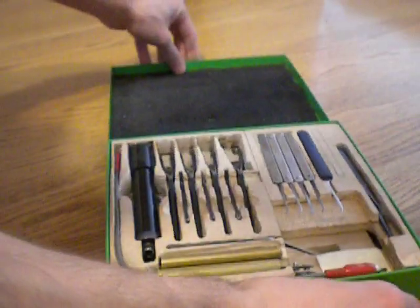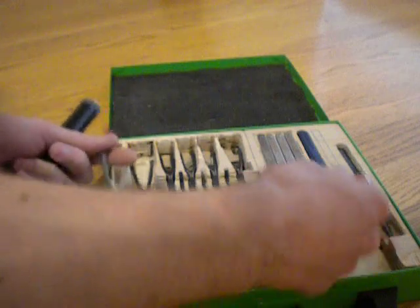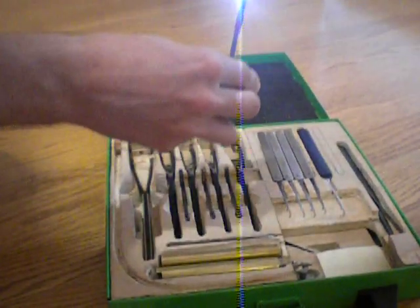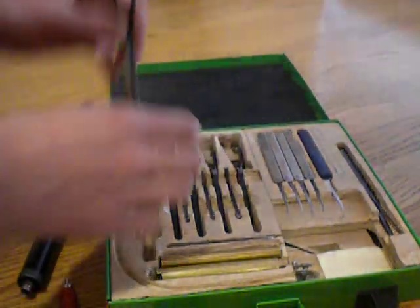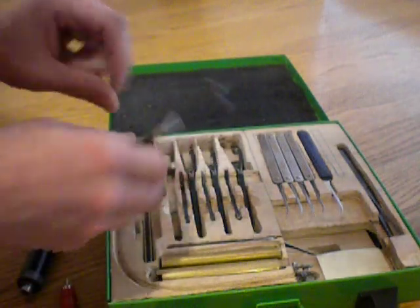Alright, here is my pick case for those that want to see what all is inside of it. We have two batteries in here. The light comes in handy all the time. Underneath the light we have one of my many automotive tension wrenches.